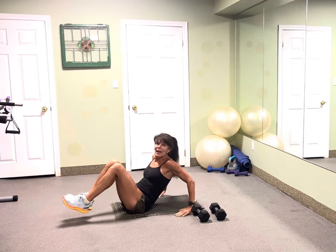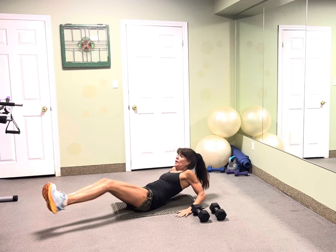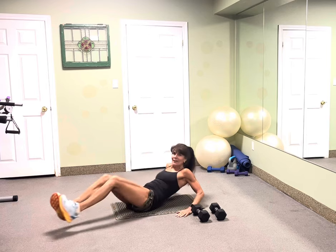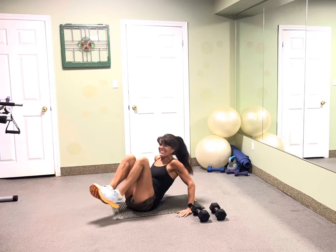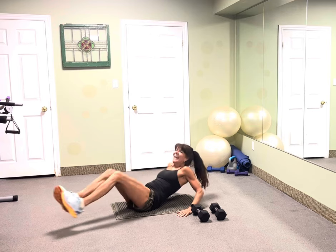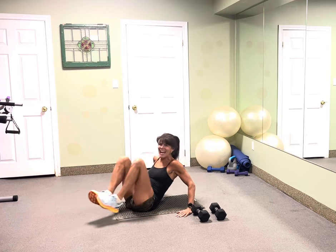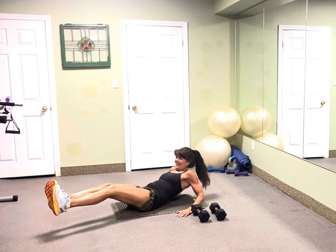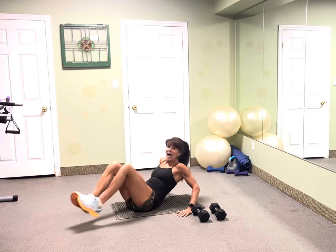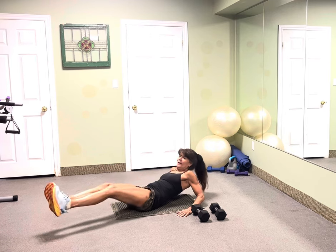Back to those jackknives — I need 20. Extend those legs. One, two, three, four, five, six, seven, eight, nine. Come on, 10 more. I know you're feeling it. 10, nine, eight, seven, six, five, four, three, two. Fantastic.